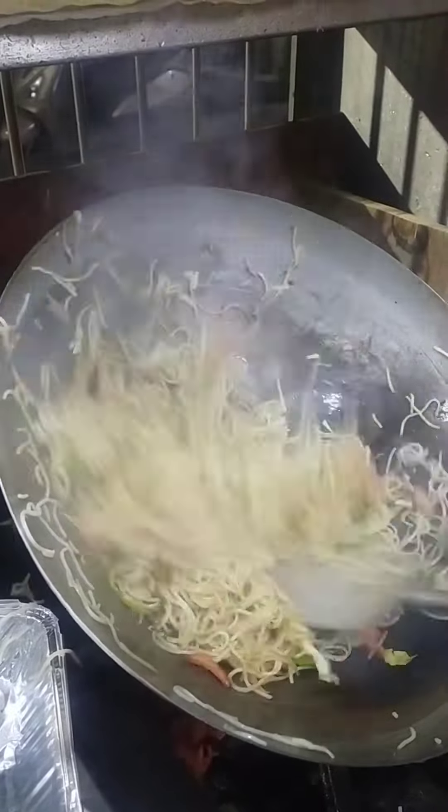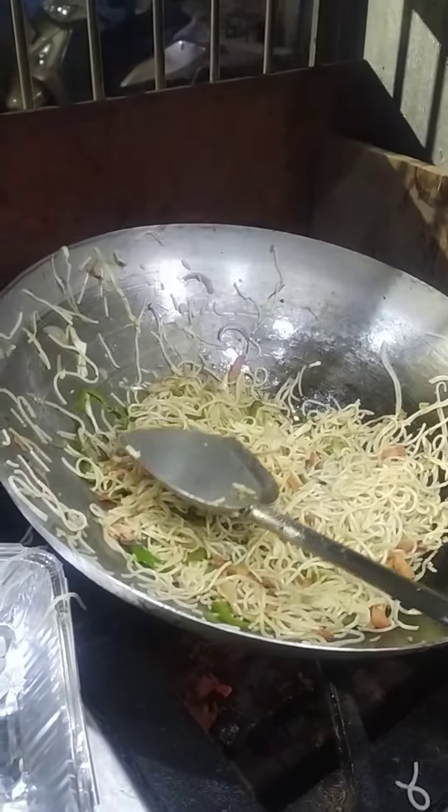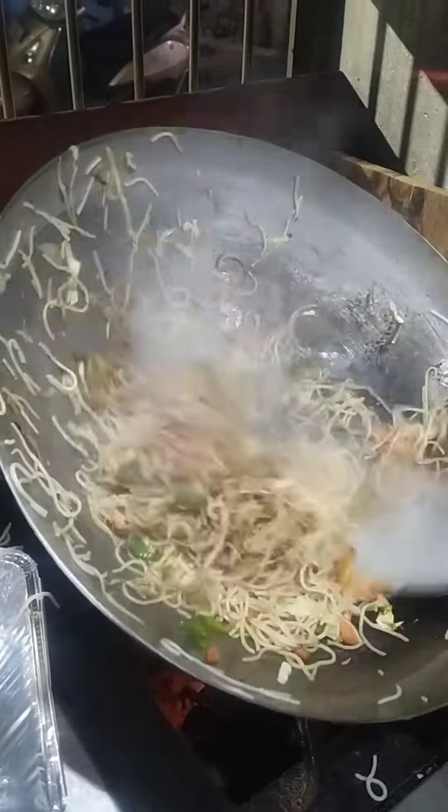I am going to mix it in this way. When I mix it in the pan, I will mix it a bit. If I want to add color, I can add the color too.